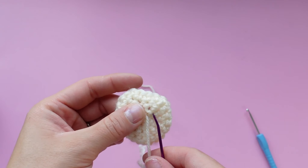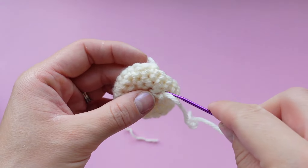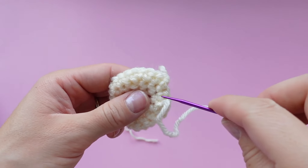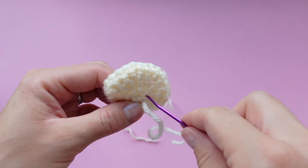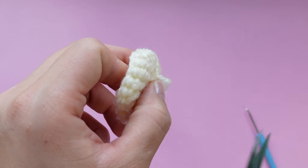Thread your yarn needle and go back and forth through random stitches in the back to make sure your magic ring is closed nice and tight and it's not going to come unraveled. I like to trim the tail of my magic ring just to make sewing a little bit easier.